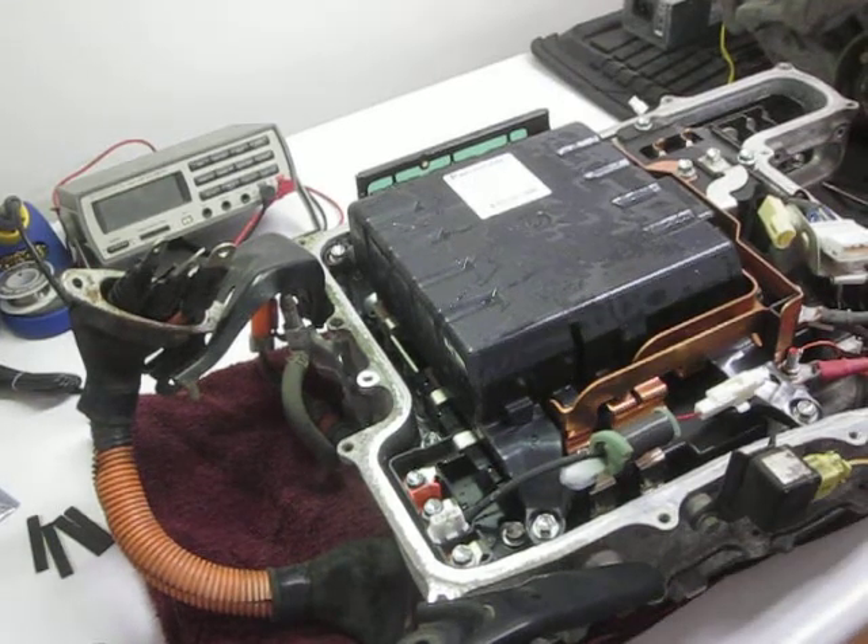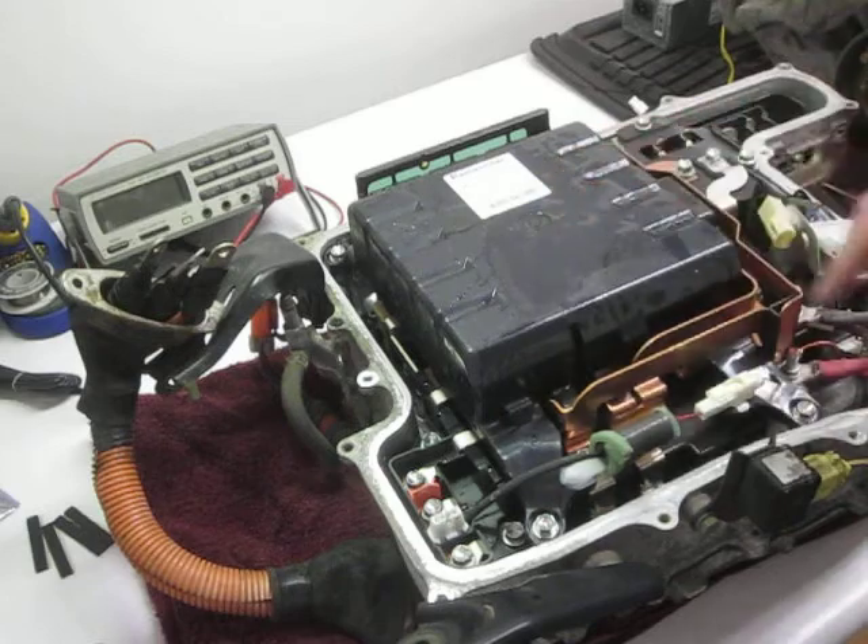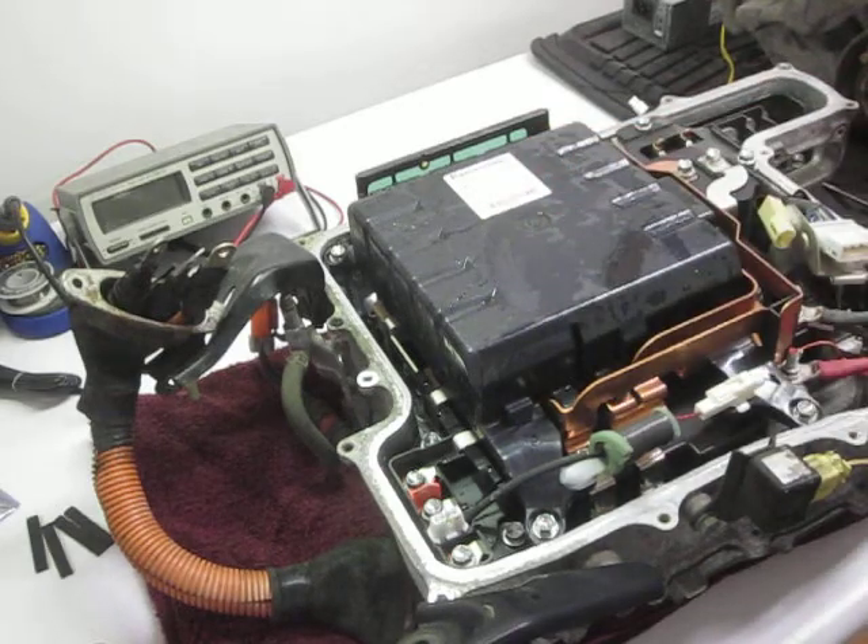YouTube Zookeeper here again. I just got the lid off my Gen 2 Prius inverter. Not very happy right now. You can see here it's all full of water.